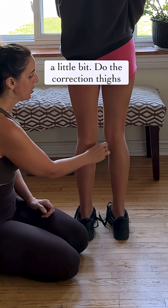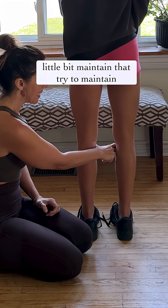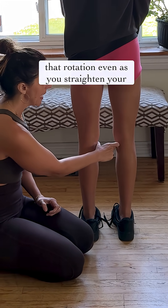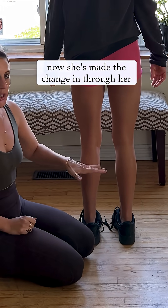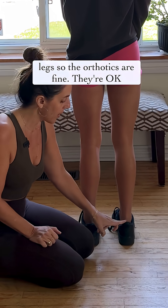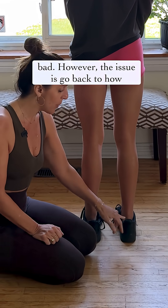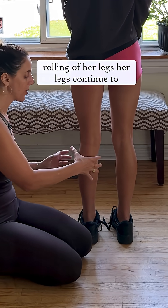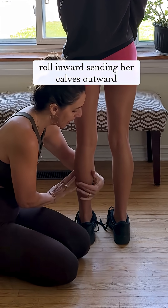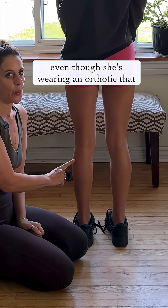Bend your knees just a little bit. Do the correction — thighs open just a little bit, knees open just a little bit. Maintain that rotation even as you straighten your legs. Now she's made the change through her legs. The orthotics are fine — I'm not talking about them being good or bad. However, you can see the rolling of her legs; her legs continue to roll inwards, sending her calves outwards, even though she's wearing an orthotic.